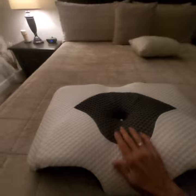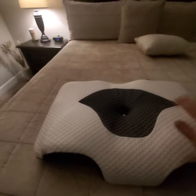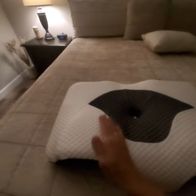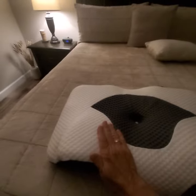I am a back sleeper and a side sleeper as well, so this pillow is perfect for me. When you lay on your back, your head is cradled nicely in this little concave area here, and you can rest your cheeks against these two humps.